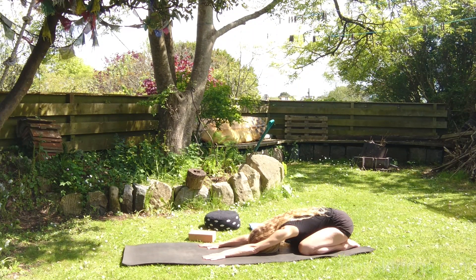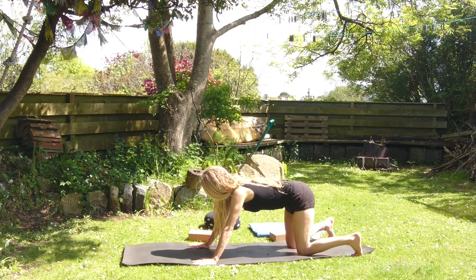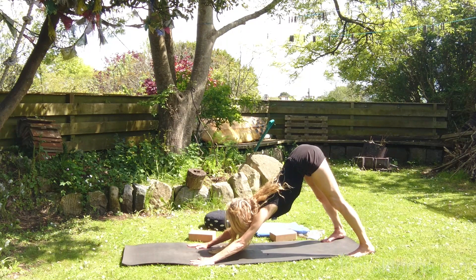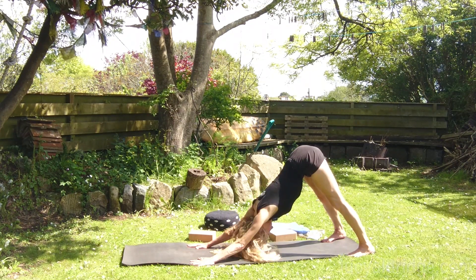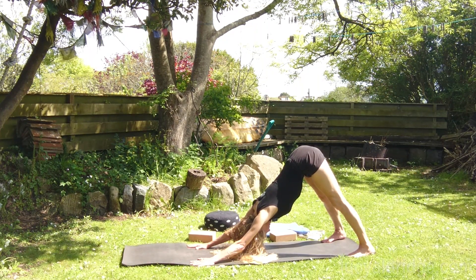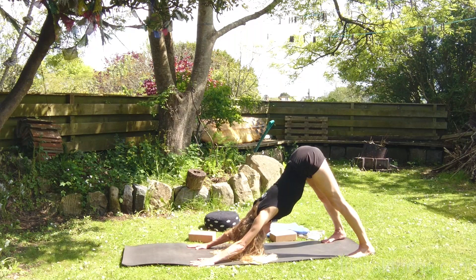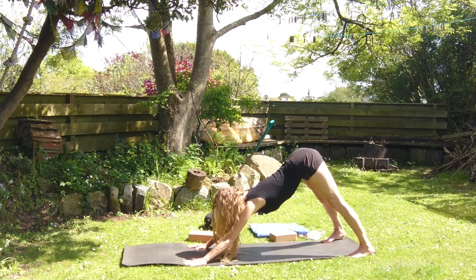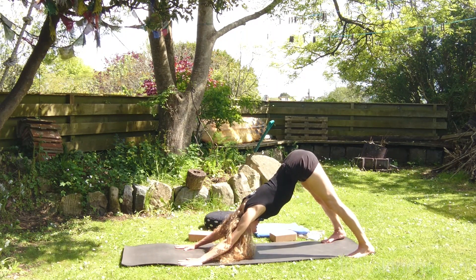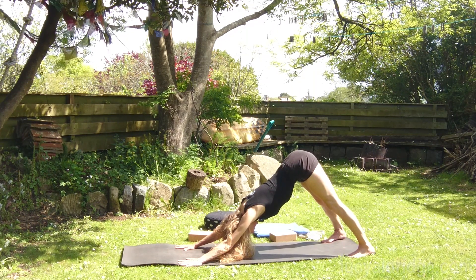Transition into dog head down — Adho Mukha Svanasana. Come up onto your hands. I'm going to have my feet and hands as wide as my mat. Heels stretch back, spine lengthens to the crown of the head. Legs are firm. Taking those legs back more and more, top of the thighs move back. You might want to wriggle those arms slightly further forwards if you feel your spine needs a little more length — but it's not all about the length, it's also about the width of the body.